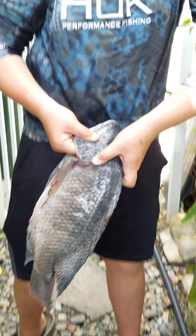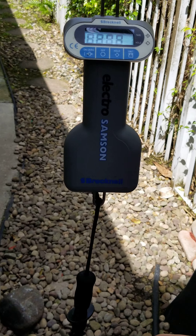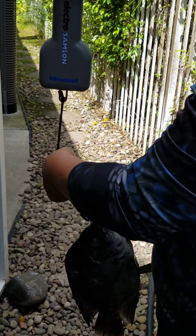Here's a blue tilapia. As you can see, they're spots, not lines. So they do look very similar — they are related. But the Nile and blue are completely different species. And I'm going to be turning in the Nile record.